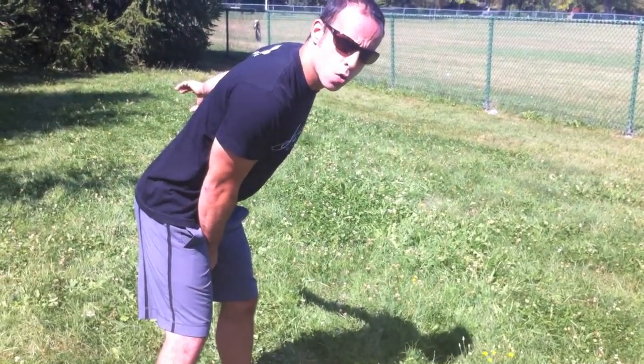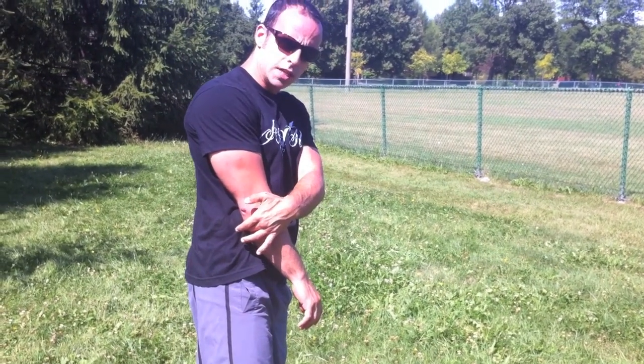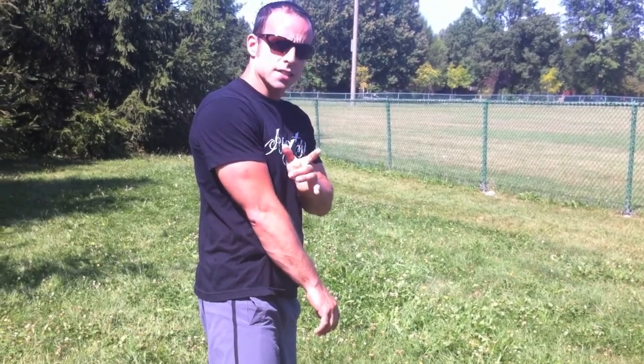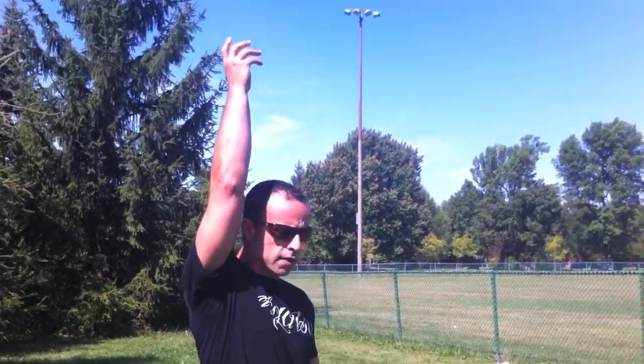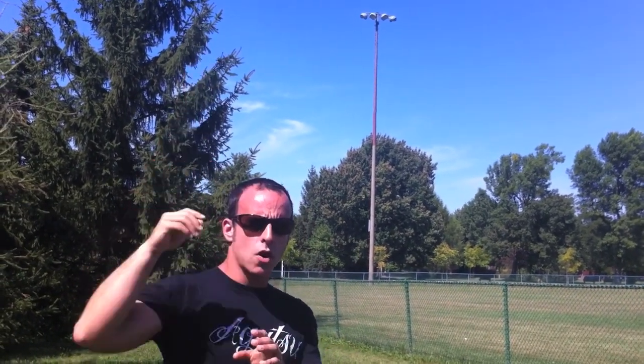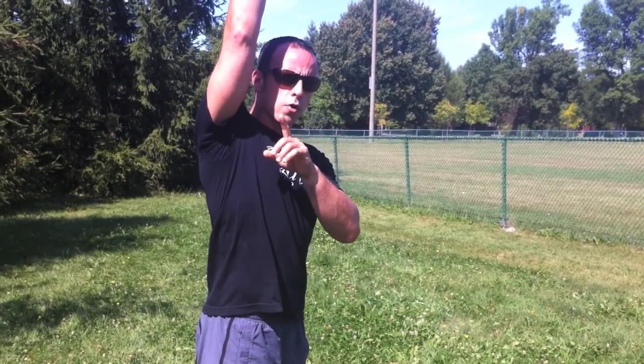Look at the three phases of the snatch. We bring it back — that backswing — one breath. As the kettlebell starts to come up, just when your arm starts to leave your body, it's breaking contact — that's another breath. Right here, the acceleration pull, bring it up overhead, fixation — that's another breath. So you have an option to take three breaths for every repetition.